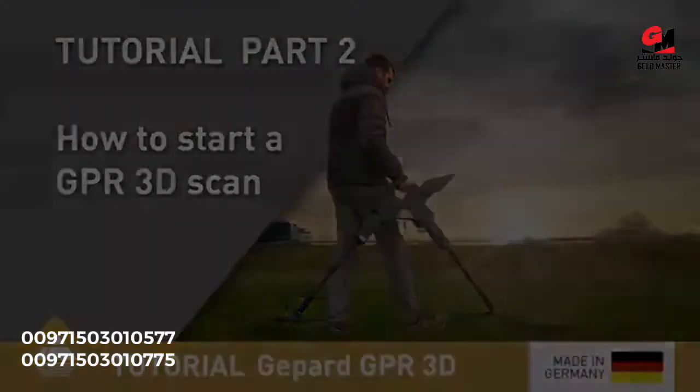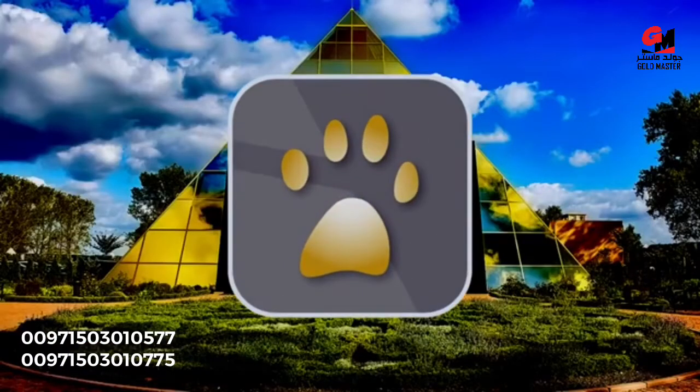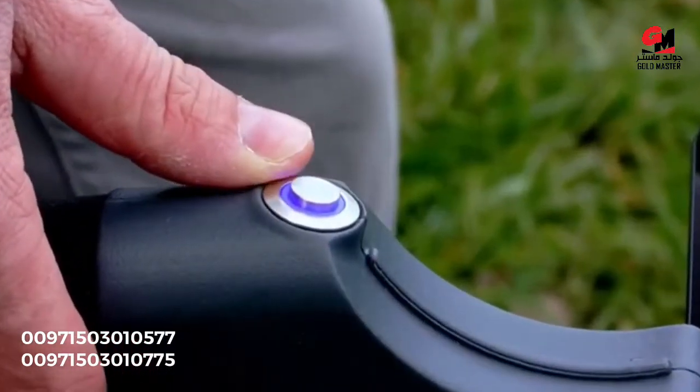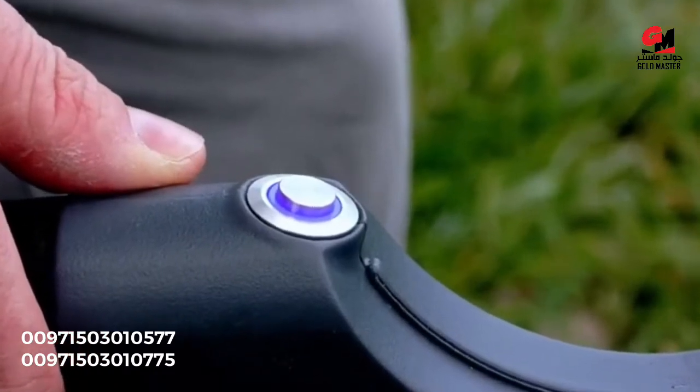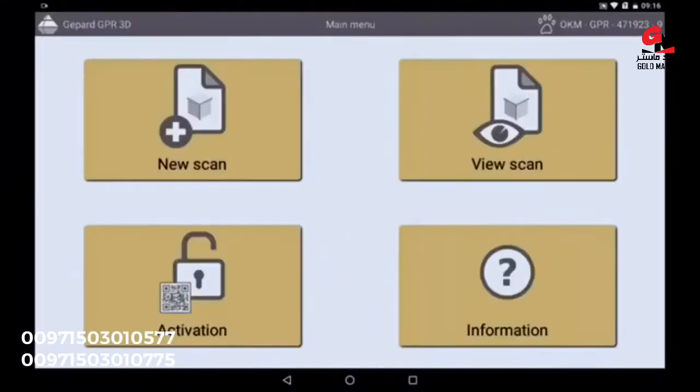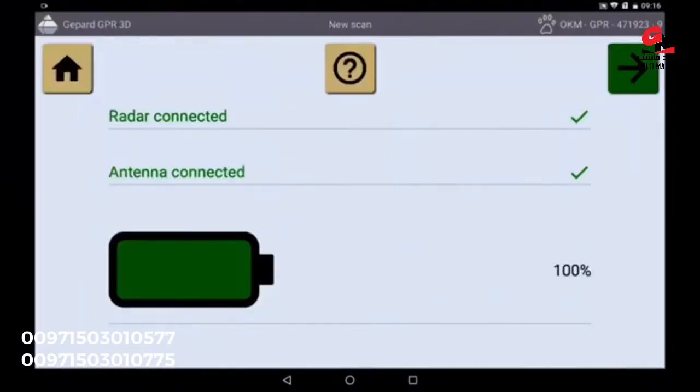To start your GPR measurement, open the OKM GPR app on the tablet and start your GPR with the power button. If the light is constantly on, the connection to the tablet is established. Open a new scan and you will see that the antennas on the radar are already connected.